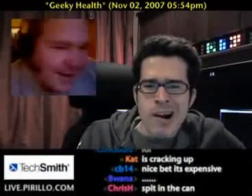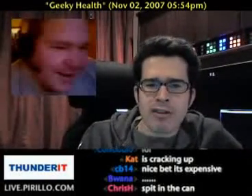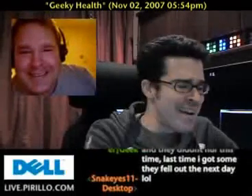Greg — Mr., Dr. — Dr. Birch. I can call you doctor, right? Yes. I'm not an anti-dentite, but for years...